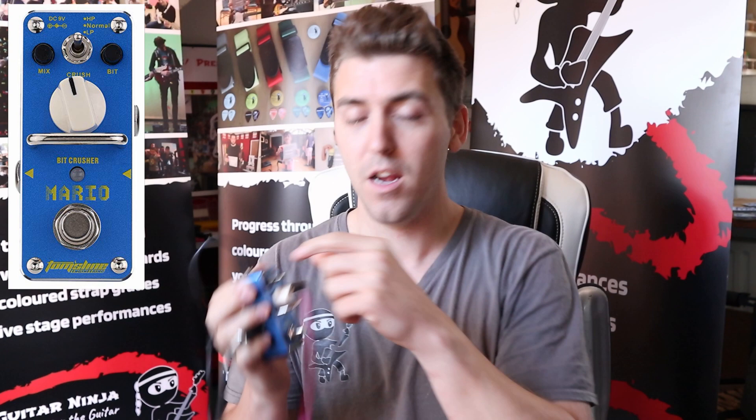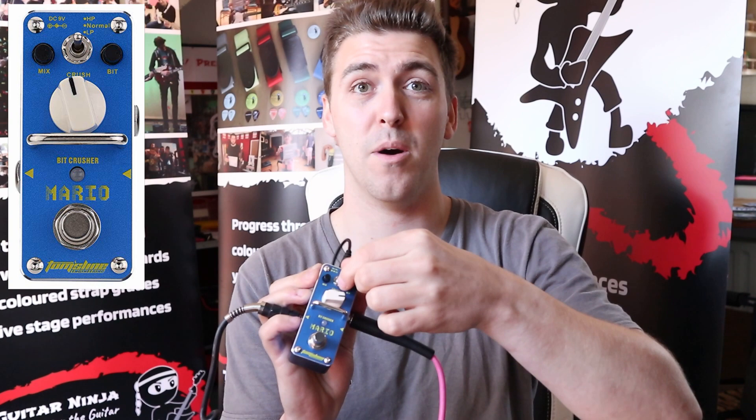The crush is what makes it sound more 8-bitty, and you'll hear it in the background as soon as you've got that whacked up. We've got a mix that obviously makes it more or less 8-bitty. And then we've got this toggle switch, which took me a while to realise is just a high-pass or a low-pass filter, so it makes your guitar sound more bassy or more trebly.